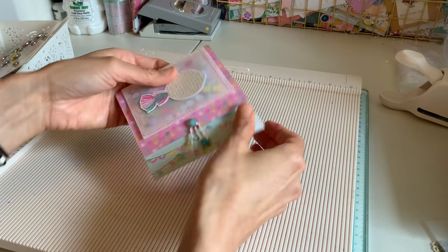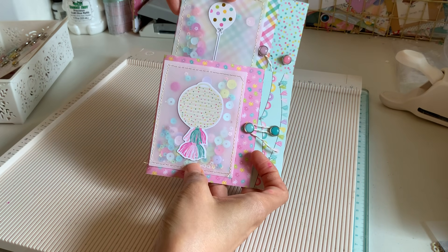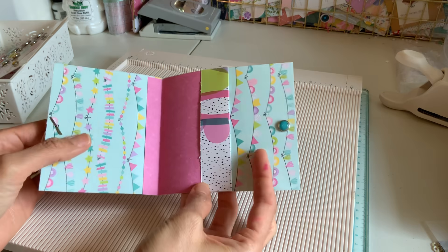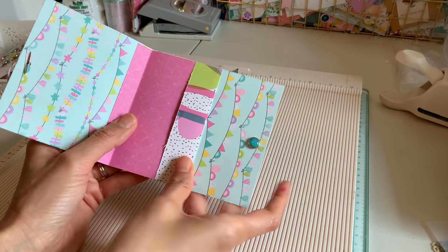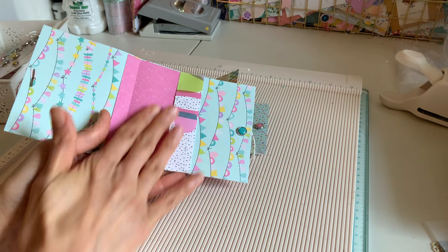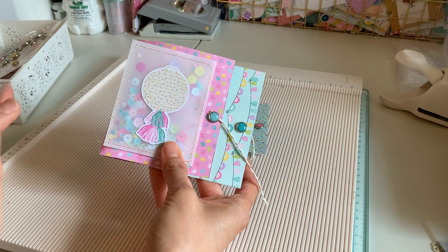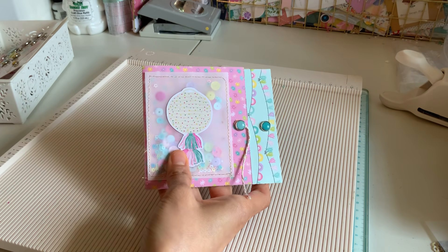That is it — it literally took me a minute. How pretty is that to give to someone? Think about it — during the holidays, Valentine's Day, Christmas, this would be great. Also, if you want and you don't have anything to tuck in, you can just glue that down so it's flat and it can just look like a card. I don't think anyone would even realize there's a gift card in here — well, they'll feel it. But anyways, thanks you guys, I hope you like this fun, really quick tutorial!